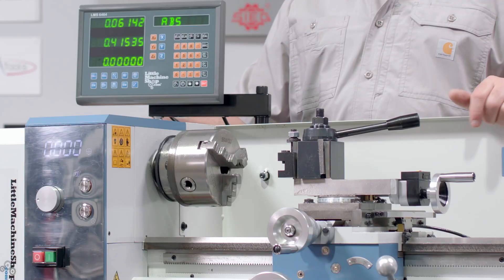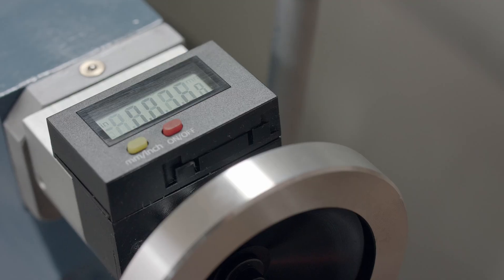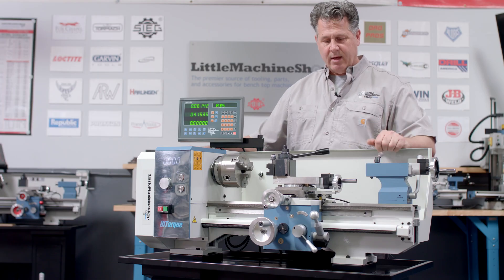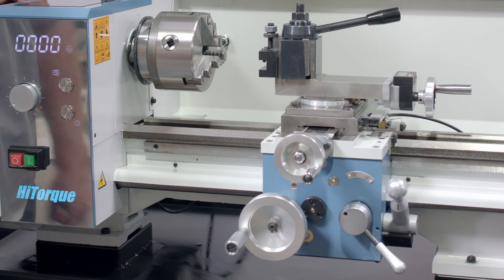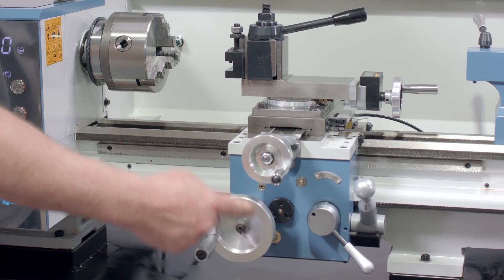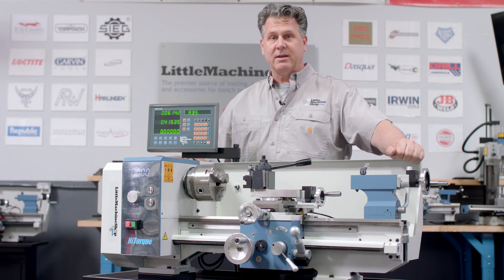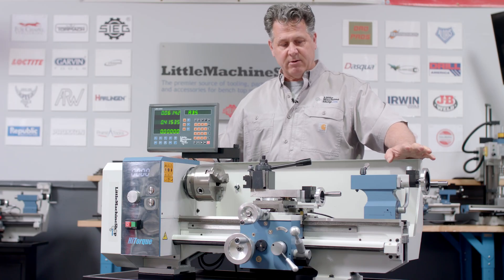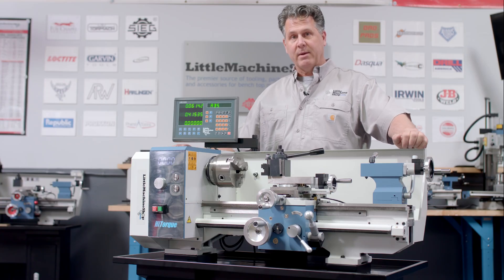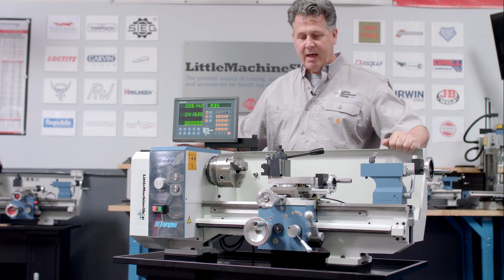Moving across the machine, we have digital encoders reading the movements of the screw on both the compound and the tailstock. The hand wheels, easy-to-read dials, and control knobs have all been updated to solid aluminum and/or chrome. These are the kinds of upgrades we added when building these machines — components that make them last longer and perform better.